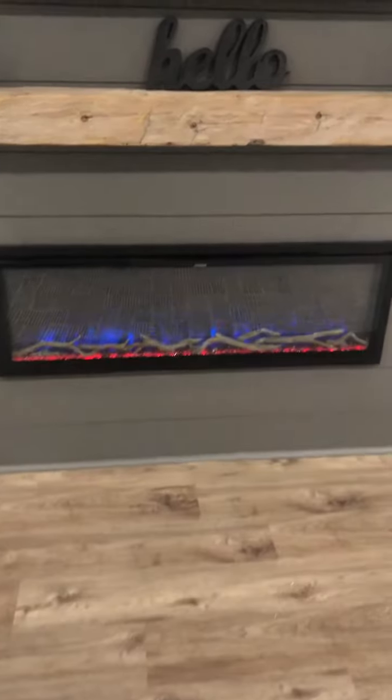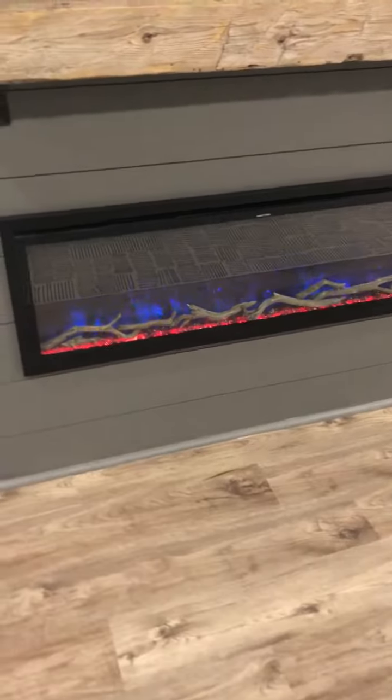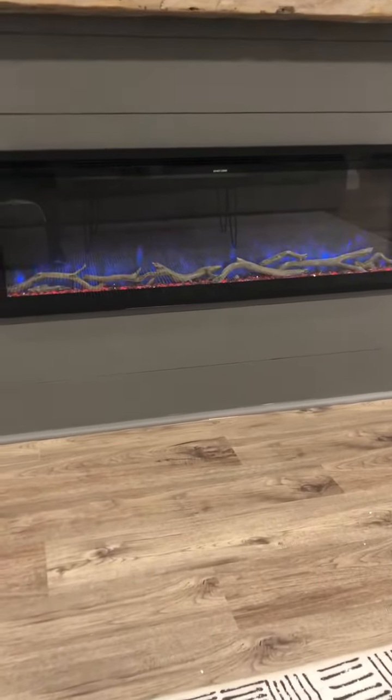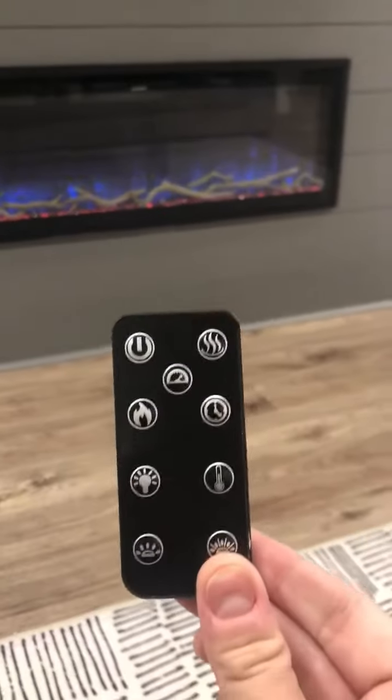Hey friends, I had promised you guys last week that I was going to hop on here and show you all the different features of my new slimline fireplace. So here is the remote — it's super cool.